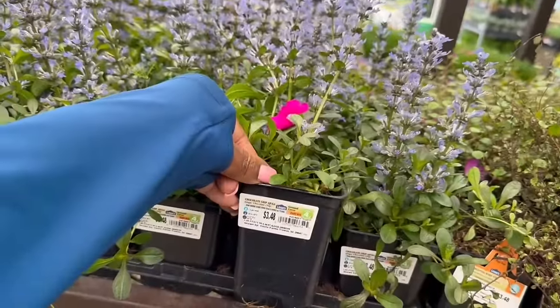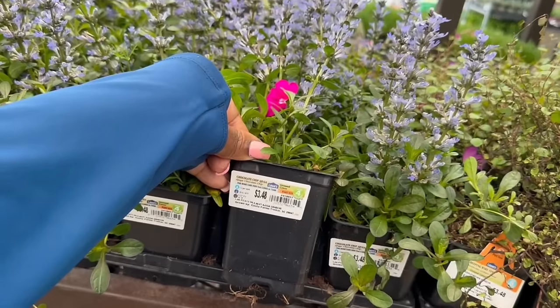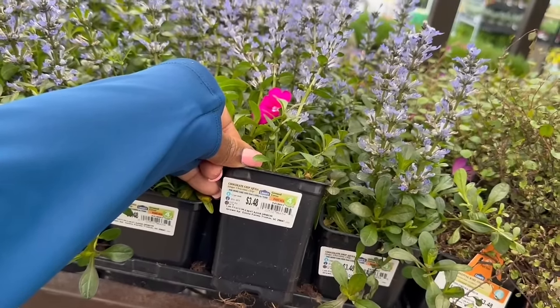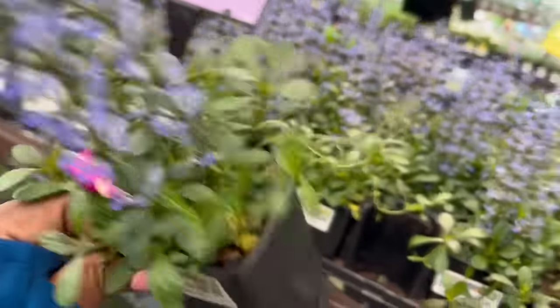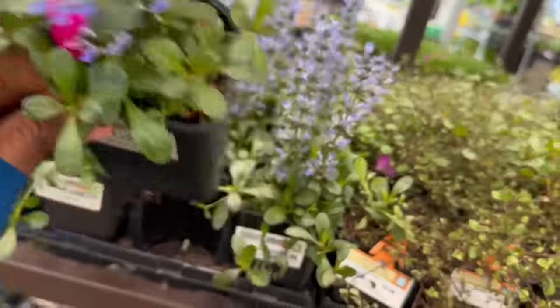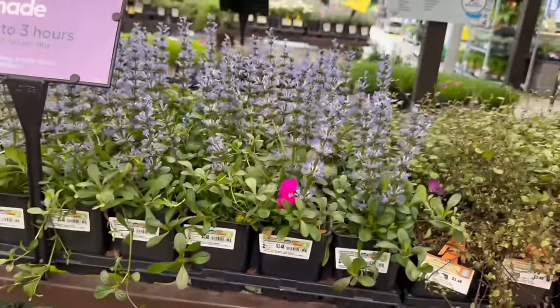The Chocolate Chip Ajuga right here for $3.48. Minus 30 to minus 40 Fahrenheit on this one. It gets 4 to 12 inches tall and 24 inches wide. This is a tough plant — I've had some of these, I've taken them up and they keep popping up.